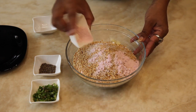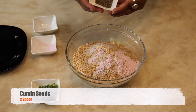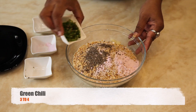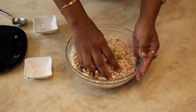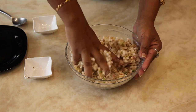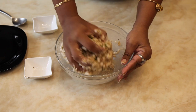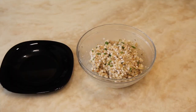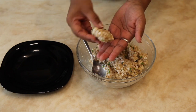Add rock salt, cumin seeds, and finely chopped green chilli. Mix it well and form a dough. Take a spoonful of dough and form into the desired shape — vada.